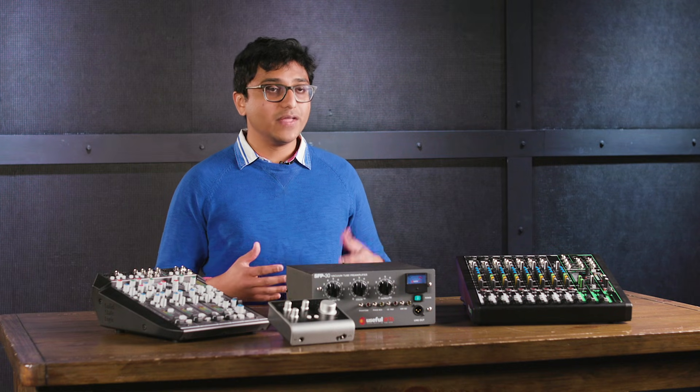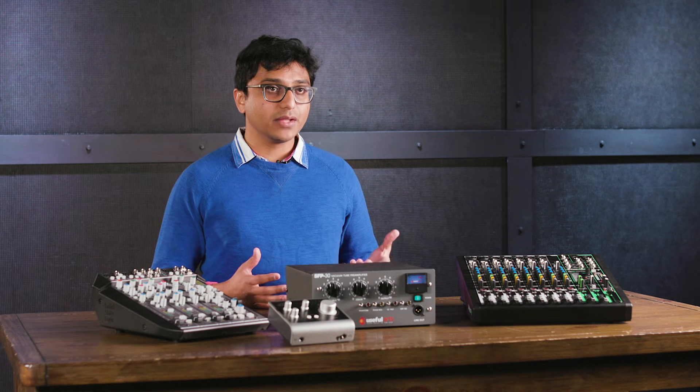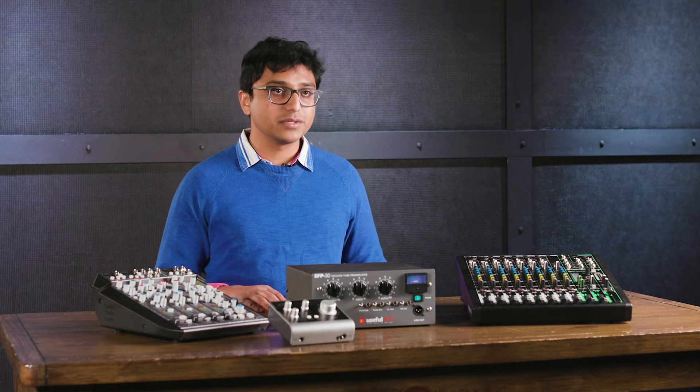Hey guys, this is Nitish at Sweetwater. In this video, we'll be talking about preamps — what they are, what they do, and different types of them that will help you choose the right one for your purposes.